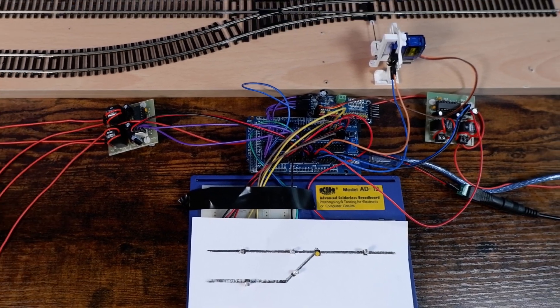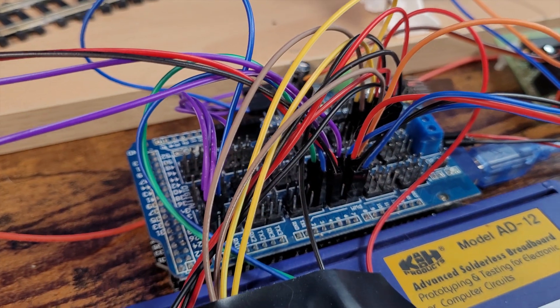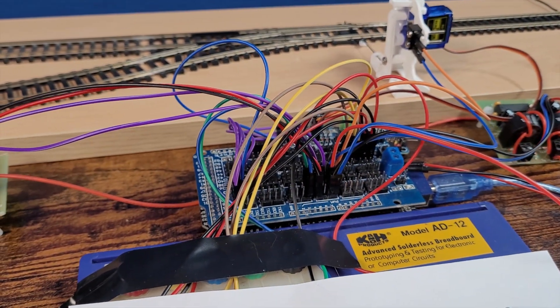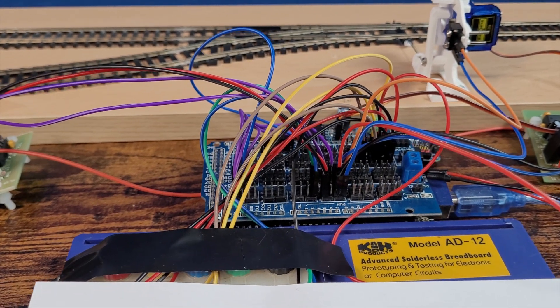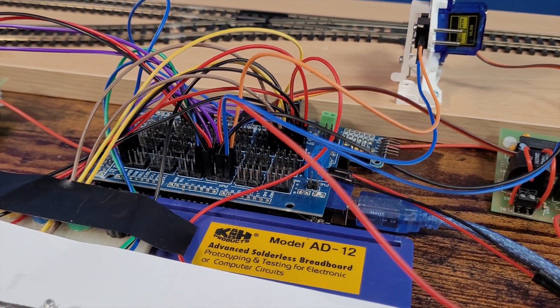I'm not going to go into detail about the wiring here because I've covered adding inputs and outputs to CMRI nodes in my previous videos, and secondly everyone's layout is going to be different. You may not even be using CMRI to communicate with your railway but do keep watching as you might find something useful when we come to look at JMRI. One thing I will say is that even a mimic panel for a small layout requires quite a bit of wiring and will take up a lot of input and output connections, so it requires careful planning.